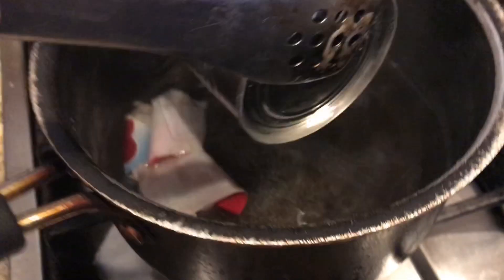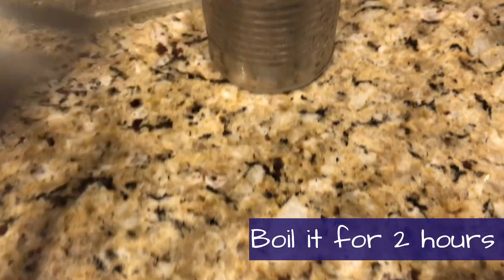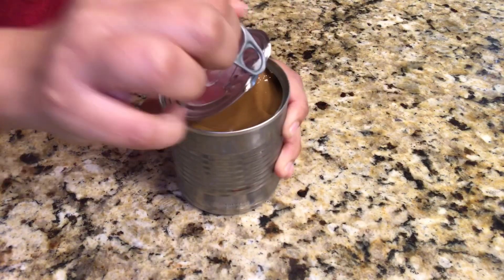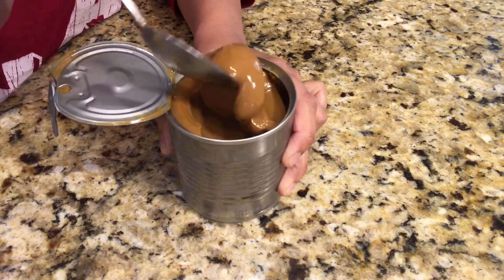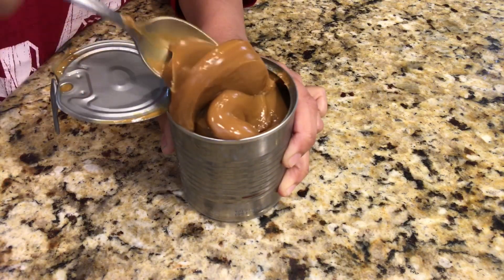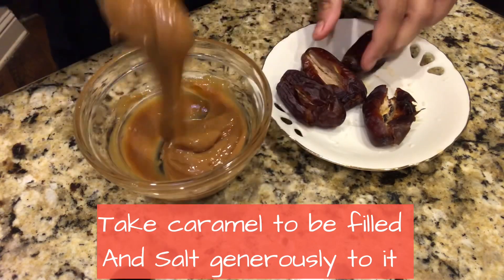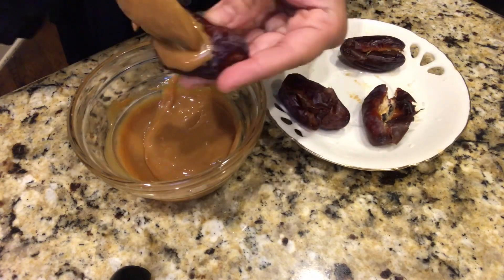For the salted caramel, you take a can of condensed milk and cook it for about 2 hours — keep water on top of the can. That's how you get the caramel. This is the yummiest and easiest caramel out there. Take about 3 to 4 tablespoons and fill the kujoors generously.